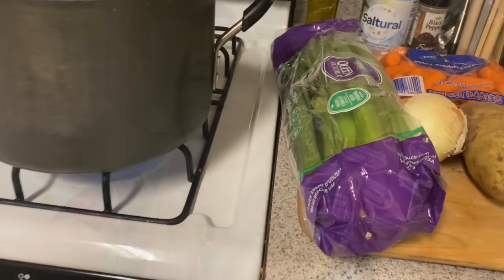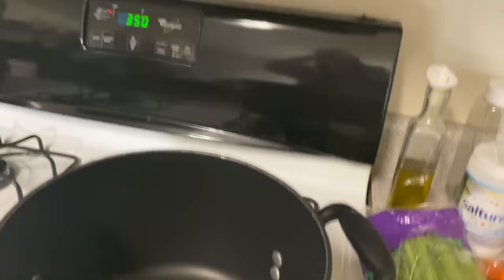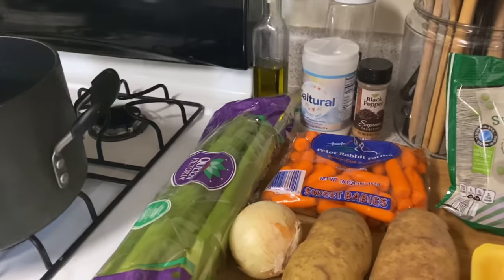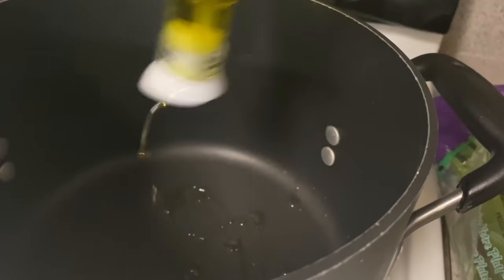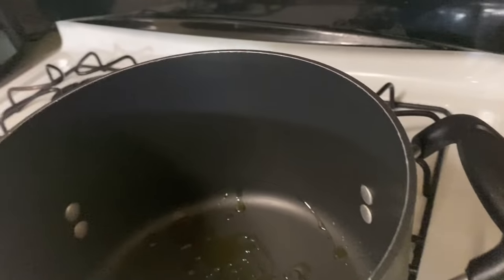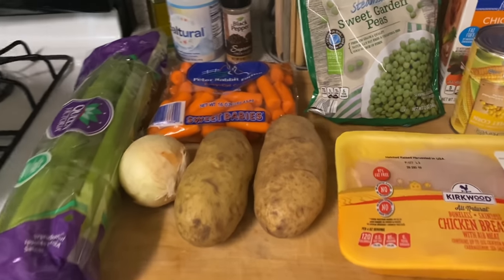I preheated the oven to 350, so go ahead and get your oven preheated to 350. We got our pan heating up and we're gonna add some good old olive oil in here.